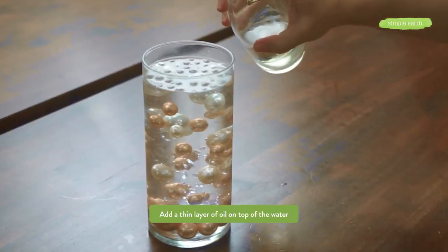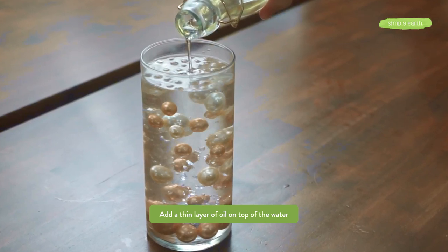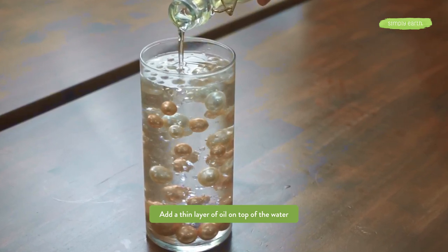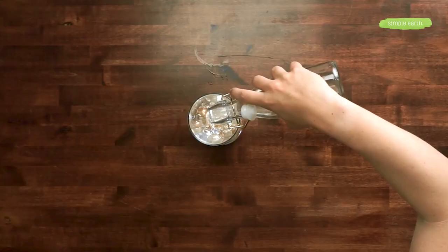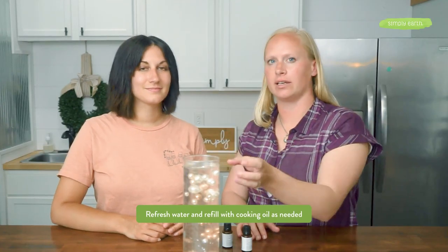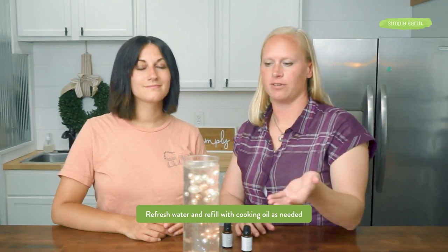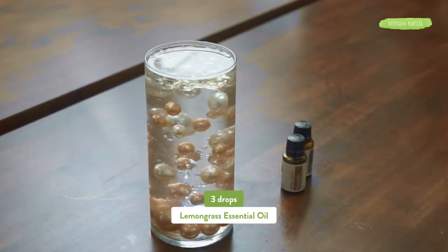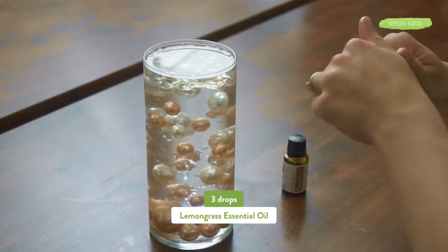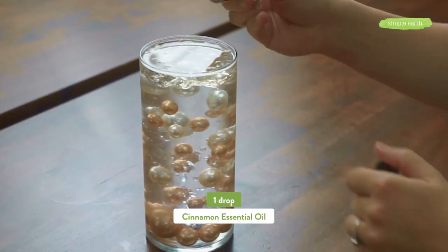Next, add a thin layer of oil to the top — we can use any kind of cooking oil. We have fractionated coconut oil that we're going to add. The coconut oil is going to float to the top. We're now going to add our essential oils: as long as there's oil in here it'll keep burning; if it runs out the candle will go out, and you can just add more oil and relight it. So we add our essential oils to that top layer: three drops of lemongrass, two drops of sage, and one drop of cinnamon.